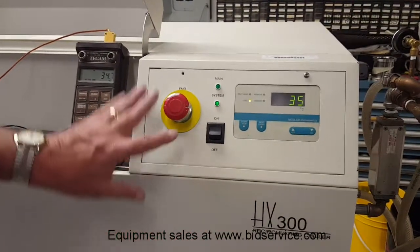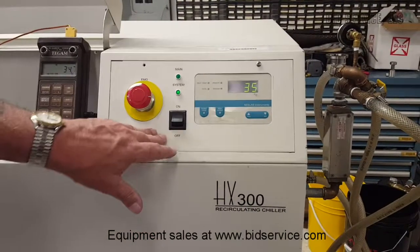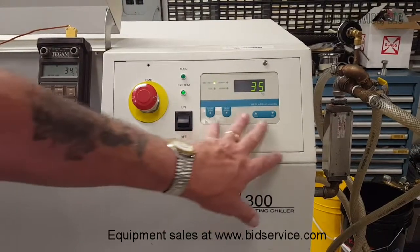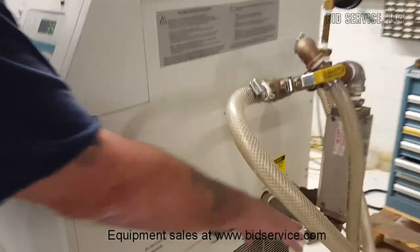On your control panel here you have your emergency shut off and your main on and off. There is a breaker in the back for the circuit breaker for the three phase input and your control panel is here. On the right hand side is your input and output for your water for the chiller.